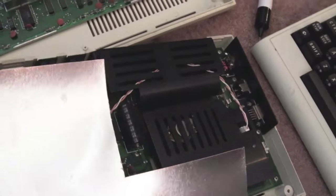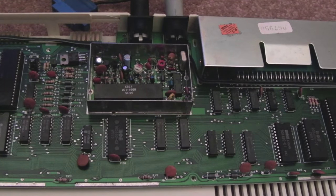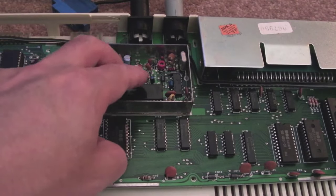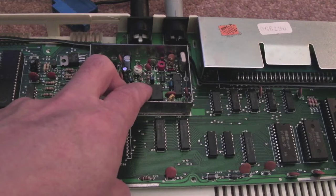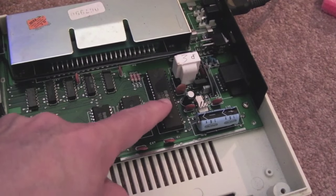Hopefully both will be functioning at some point if I can source a VIC chip. I did see one online and it was about £17 plus shipping, which is a bit pricey. If you know anyone that's got a supply of VIC chips at a reasonable price, please let me know — they're near impossible to source. When I put the other one in here in a minute, I will put some heat sinks on it because they do get red hot. They seem to be one of the main chips to fail in these Vic-20s.